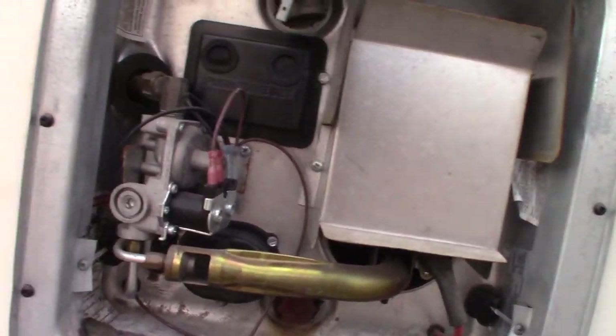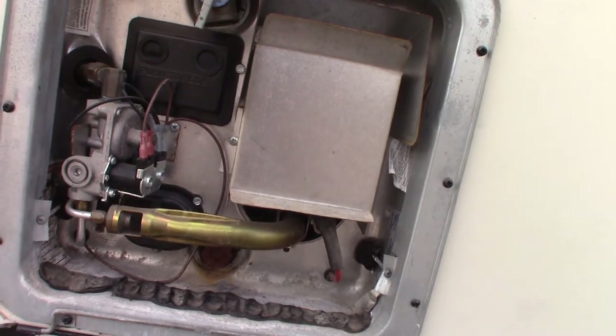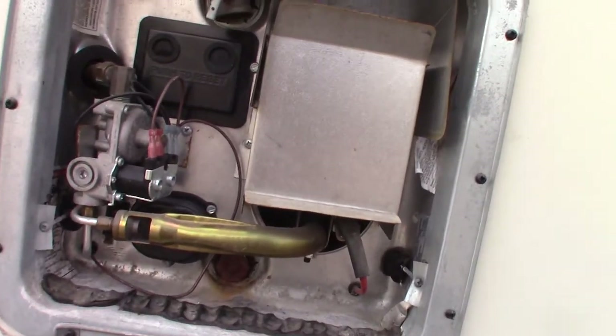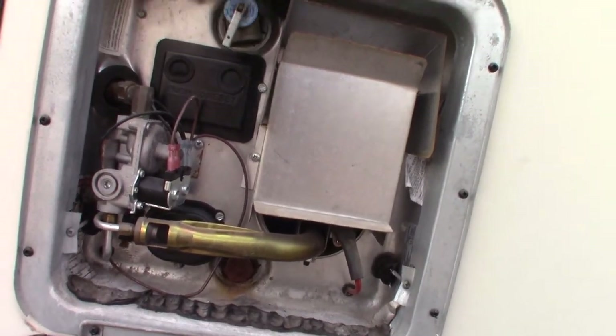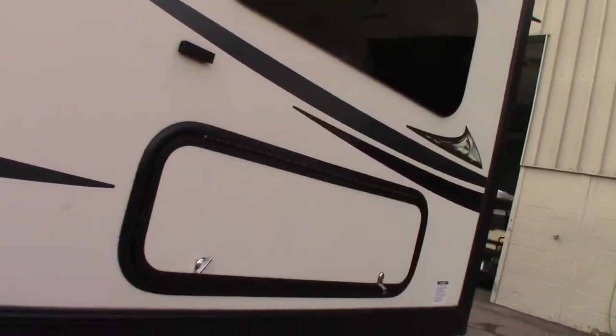When you want to drain the water heater — say you went camping in the spring but won't go again until fall — drain it so the water doesn't get stagnant. Draining the water heater tank is also part of winterizing. The fresh water drain is down there as well. Now let's look at the slide room.